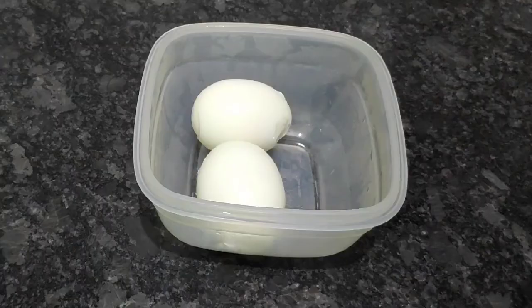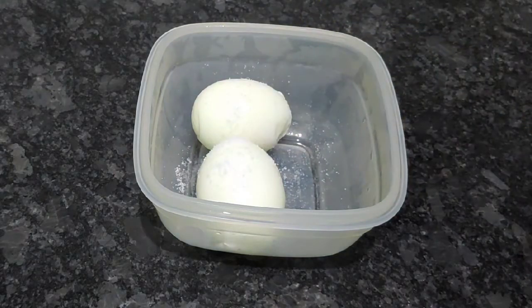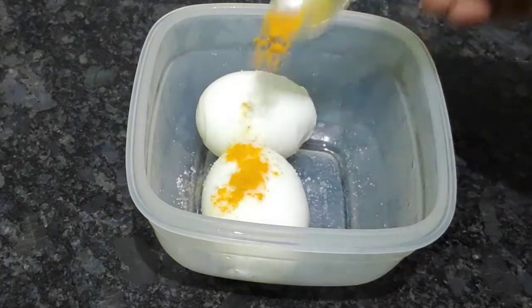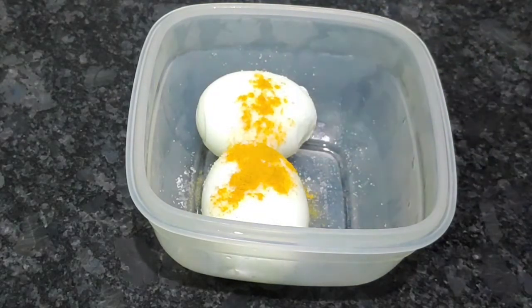As soon as I add 2 eggs, I put up deep hands. Now, I will add salt and add half the egg. After that, I will add 1 tablespoon of oil.